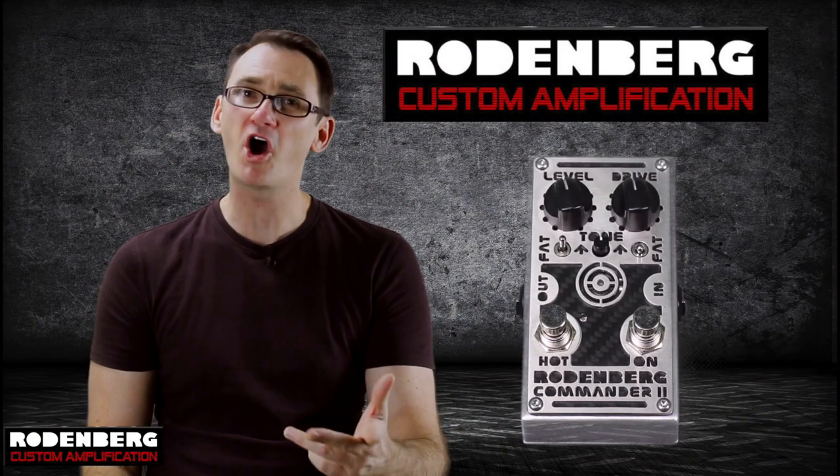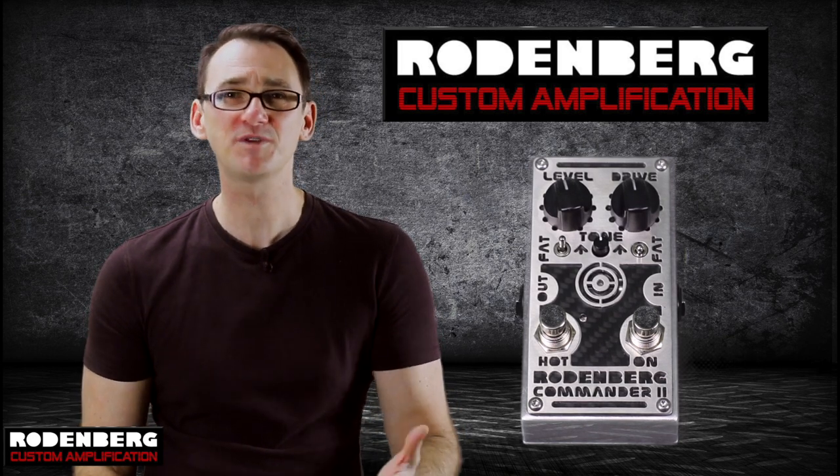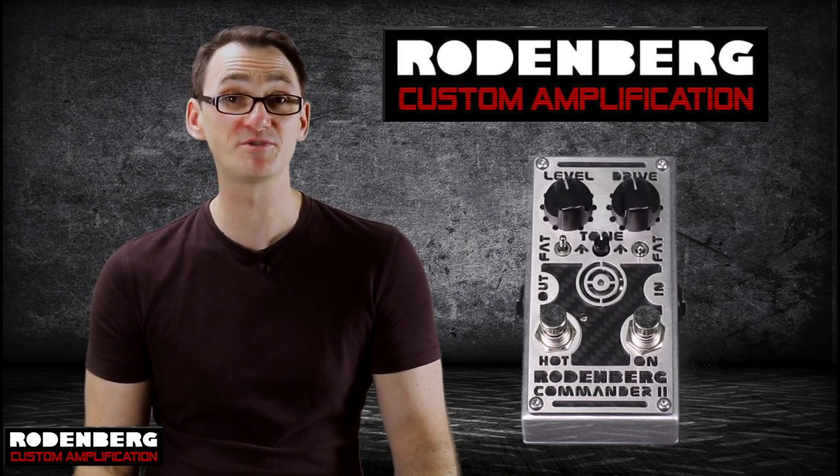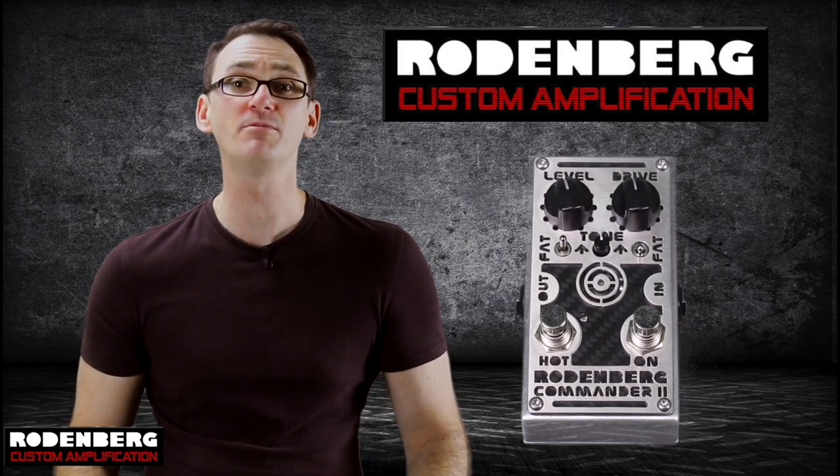There you go folks. I hope that gives you an idea of the sound of the Commander 2 distortion from Rodenburg. If you found my demo useful, please hit like on the video and subscribe to my YouTube channel so I can keep bringing you more demos like this in the future. Commander 2 by Rodenburg.